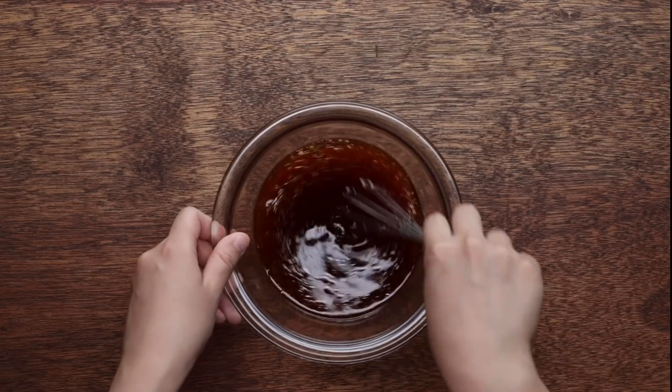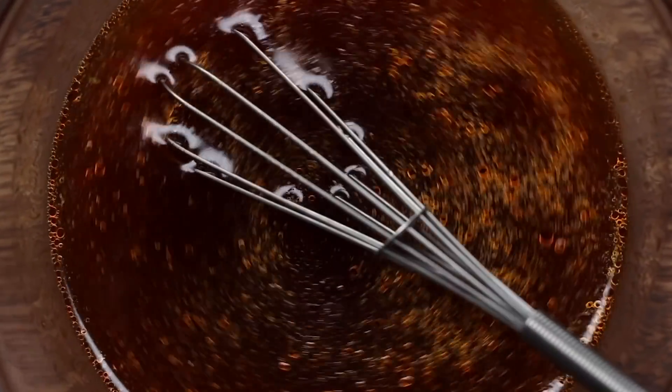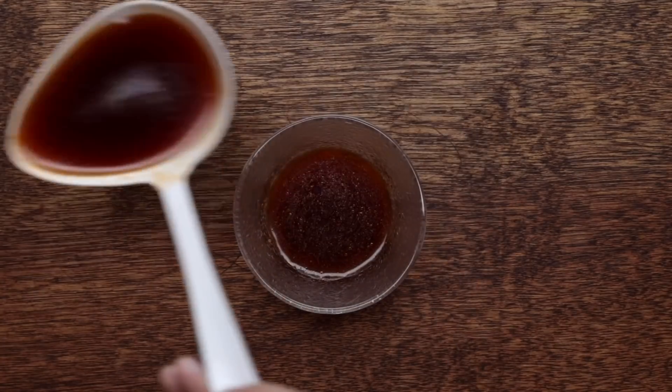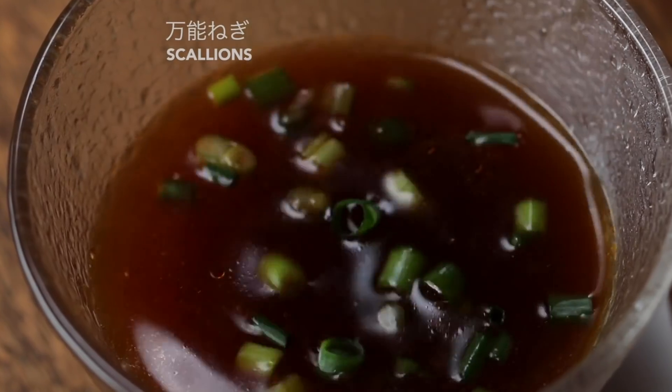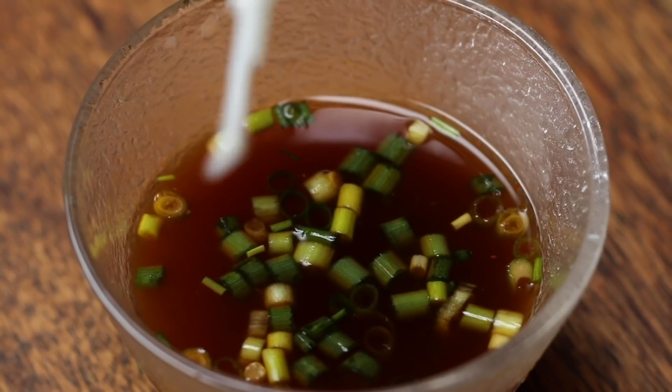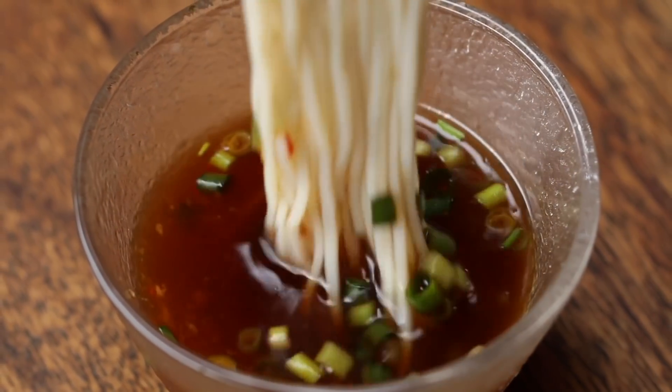Somen is very thin and it's also dried, so it has a good shelf life. Usually it's served with mentsuyu, so simple somen is just mentsuyu with scallion. For this Tasty Japan video, they made four different varieties of dipping sauce.